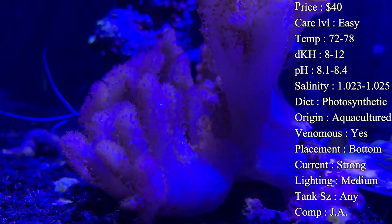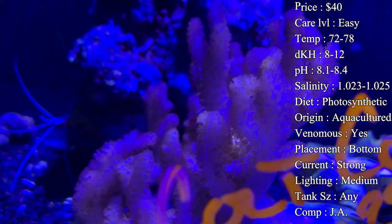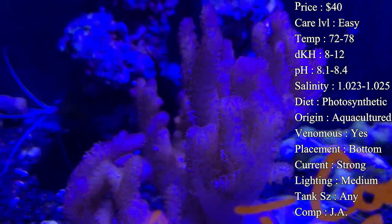You definitely want a good slow acclimation for these guys. A lot of leathers will stress pretty bad during shipping and when going from the fish store to your house, so make sure you've got a nice drip going on them — nothing too fast to harm them.